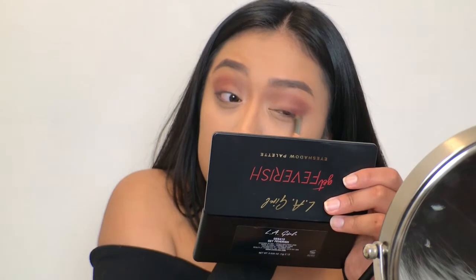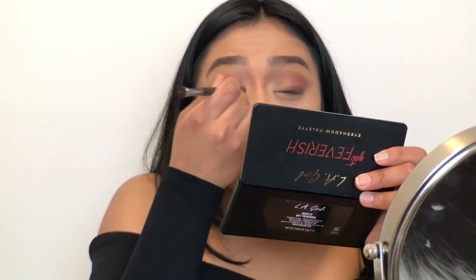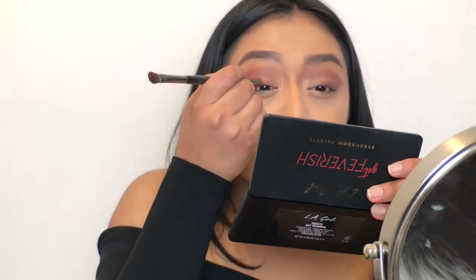I definitely want it to be more smoky, sultry. I'm going to have to incorporate more than just these warm type of colors. Now I'm making sure to emphasize the deep color still close to my lash line, because I don't want this color to be forgotten, especially once I add the really dark browns and blacks. This is a decent start to the color I want to have stand out.